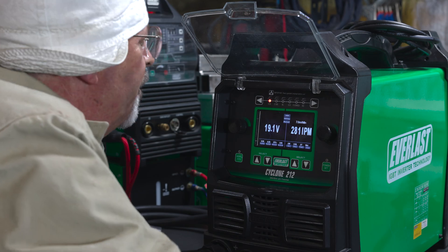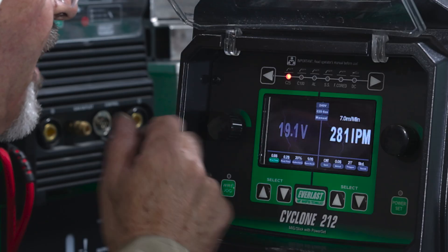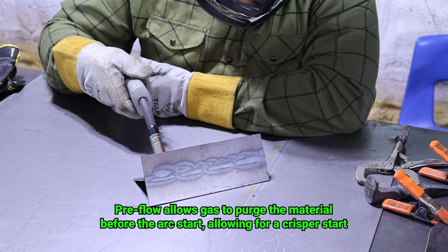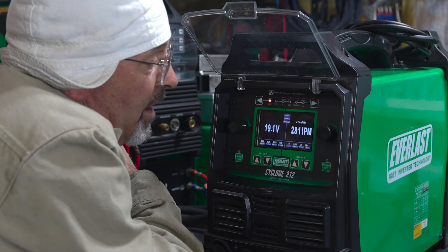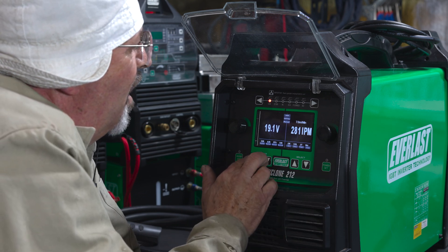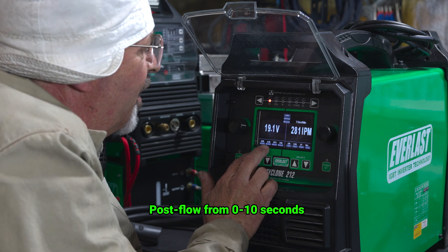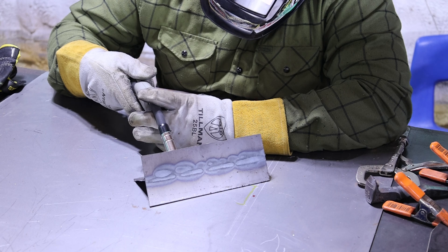We'll go zero preflow — kind of a hard, crispy start. So I'm going to add eight-tenths of a second on the preflow. Kind of notice a better start — much better start. I can hear the gas come on when you pull the trigger, and it was a full eight-tenths of a second, which seemed long. Post-flow we're really not going to notice anything on carbon steel per se, but it's a really beneficial setting for stainless. I'm going to go over to post-flow and give you one second's worth.